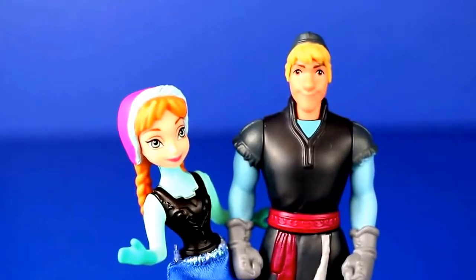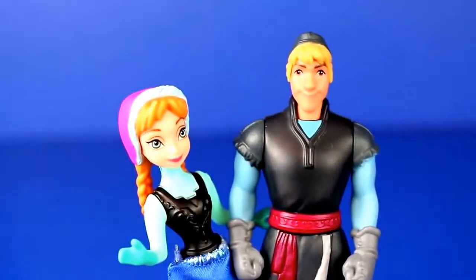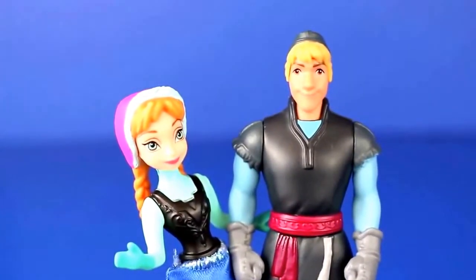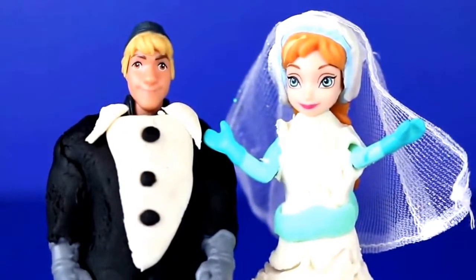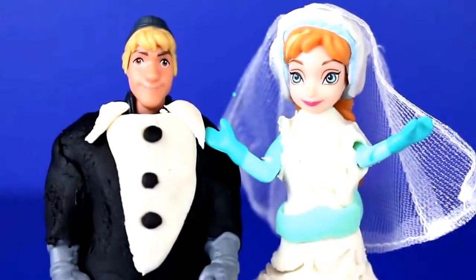Hello, Disney Car Toys here with Anna and Kristoff from the Disney movie Frozen, and today we're doing a Play-Doh makeover wedding style. I'm going to teach you how to make a tuxedo for Kristoff and a wedding dress for Anna.